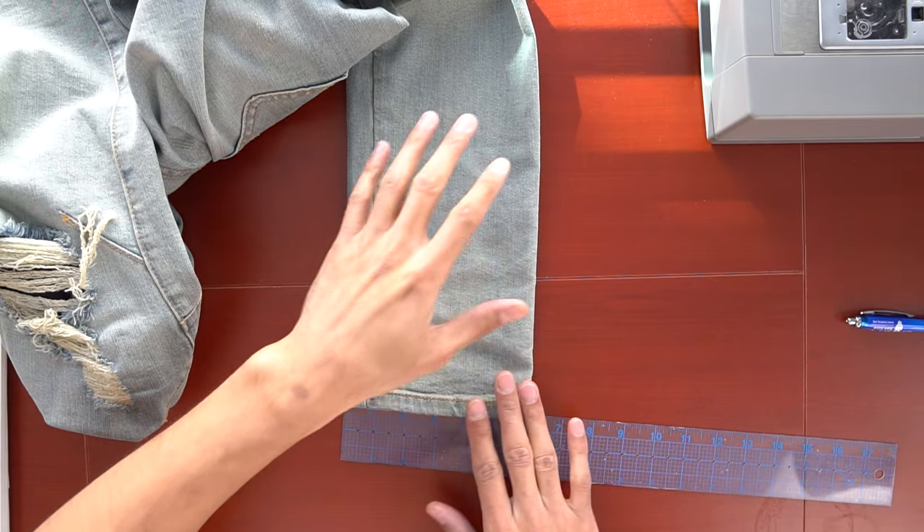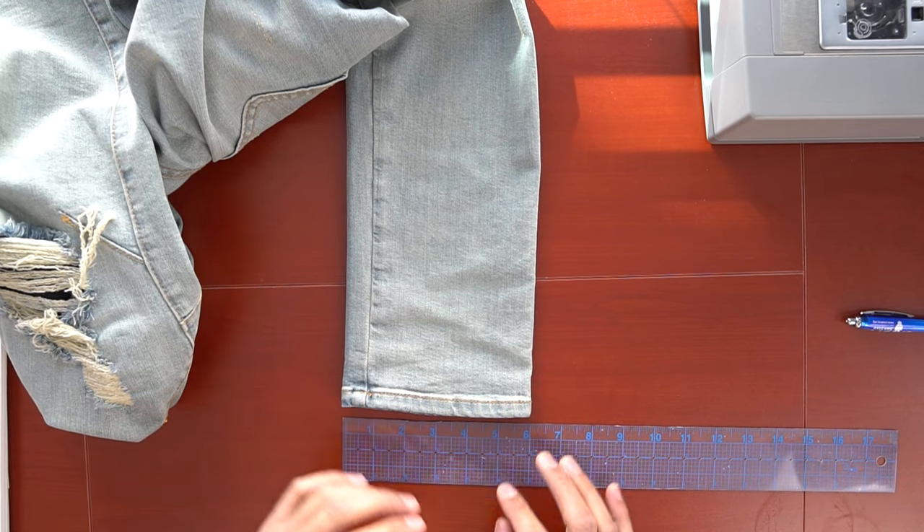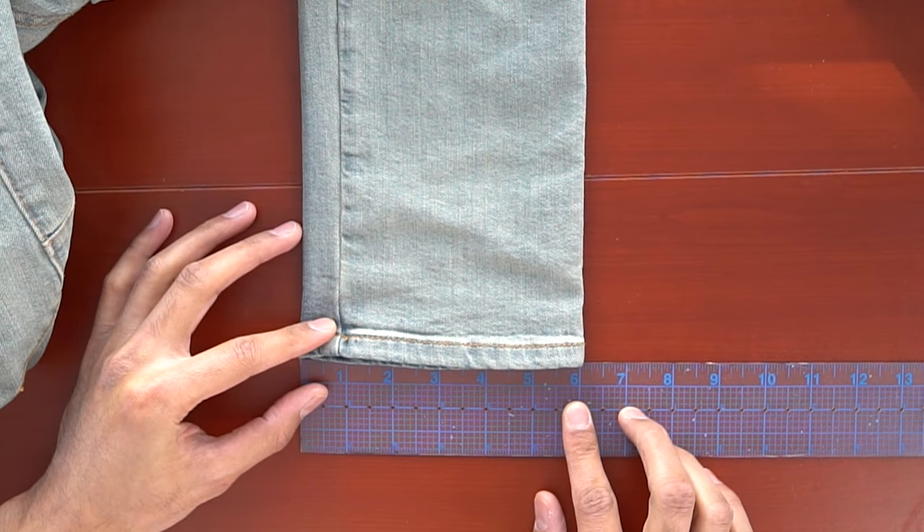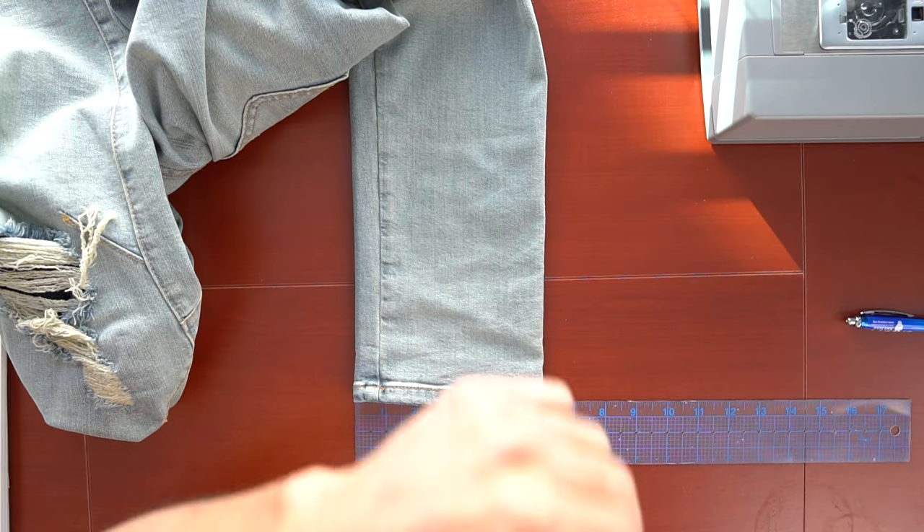Now that we know the height, we need to figure out the width. First, lay the pants flat and measure how wide the opening of the pant leg already is. The pants I'm using measure six inches. When I flare my pants, I normally like the opening to be 10 inches total — again, just personal preference. Because I want 10 inches and these are already six, 10 minus six is four inches, so the flare panel that will be seen will be four inches.